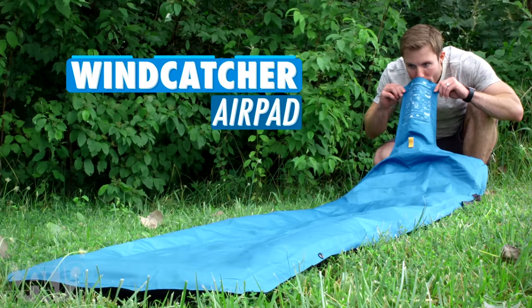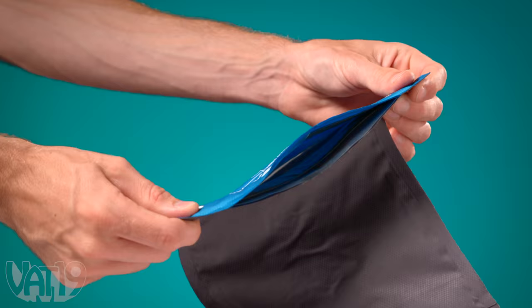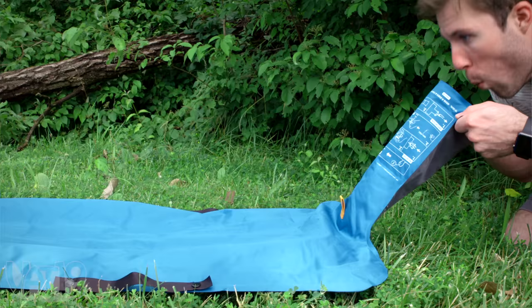The Windcatcher AirPad is a revolutionary air mattress that inflates in seconds. An innovative valve uses surrounding air to magnify your breath tenfold. The Windcatcher inflates so fast, you can have it ready for sleeping in about 20 seconds. Let's put a timer on screen to prove it.